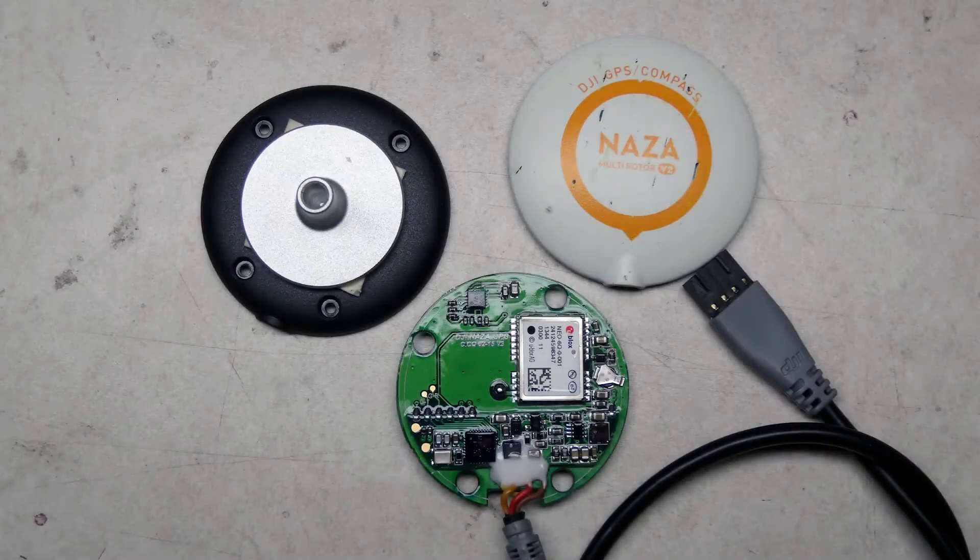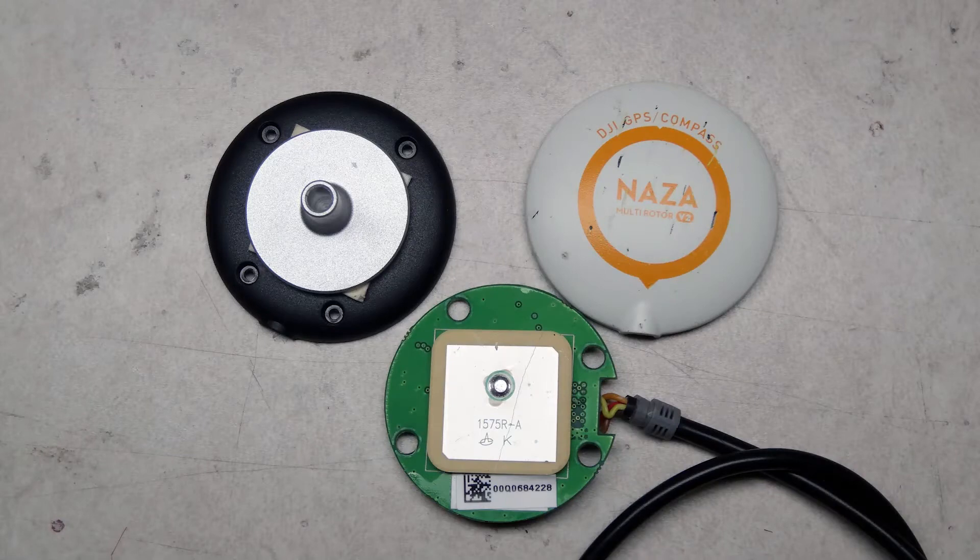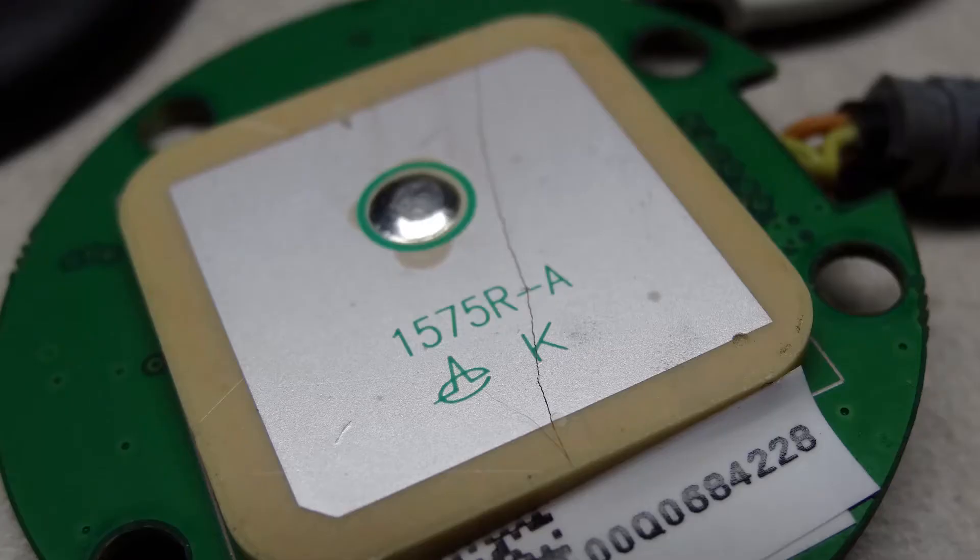Very small torque screwdrivers are required to open it. The damaged puck looked okay inside. However, on close inspection, I noticed the rectangular antenna had a hairline crack through it.